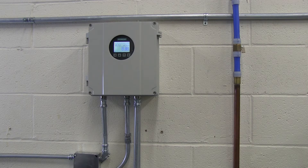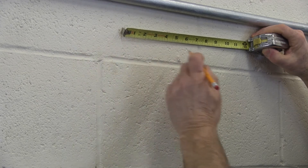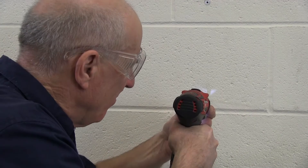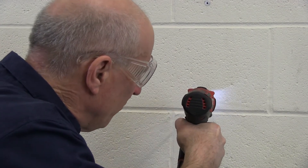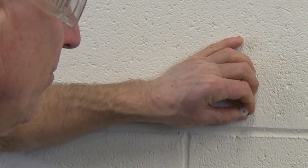The FS-230 transmitter with internal DSL can be mounted to a wall or, with the use of a mounting kit, to a standpipe. For wall mounting, first select your location, then lay out the mounting holes for the transmitter — they will form a 9.2-inch square. Drill and install anchors, then fasten the transmitter to the wall through the pre-drilled mounting holes.